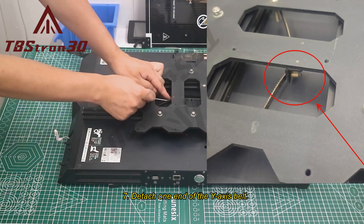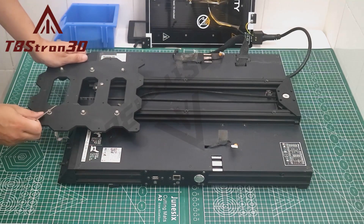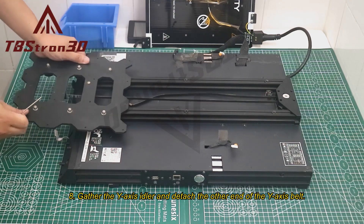Step 7: Detach one end of the Y-axis belt. Step 8: Gather the Y-axis idler and detach the other end of the Y-axis belt.